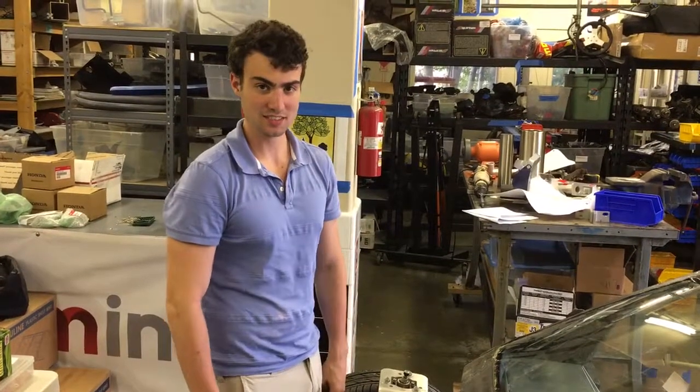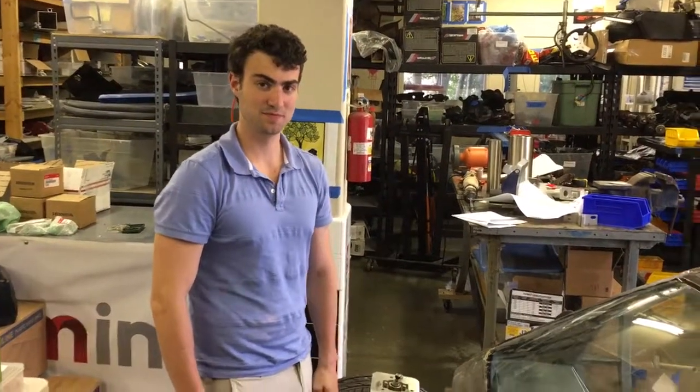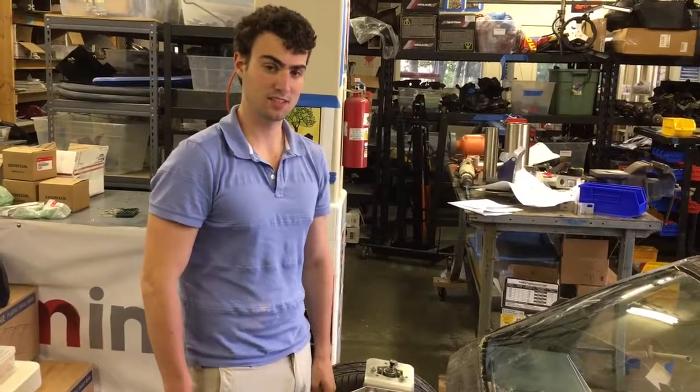August 9th, 2016. Wikispeed, Linwood, Washington, United States shop. Jackson Rudd is going to show us how to wire up an Arduino to the accelerator pedal.